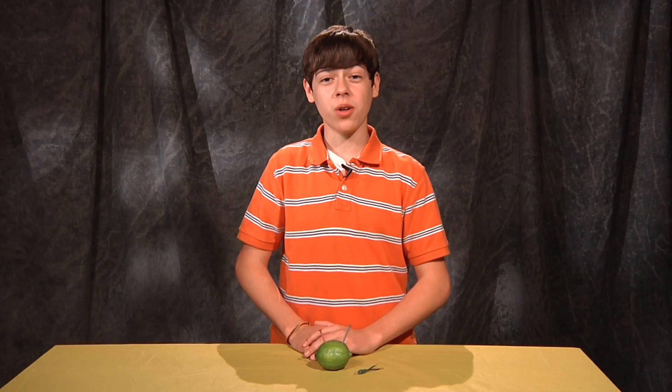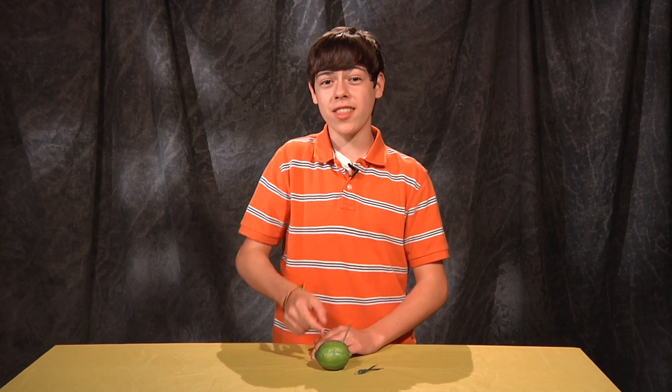You can even try this with different sized fruits, or even vegetables, and see what kind of results you find. I hope you've enjoyed creating your very own battery. Thanks for watching. Now you try this!